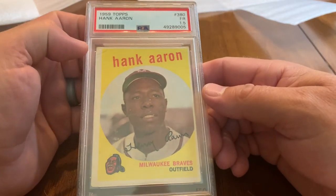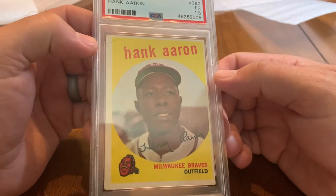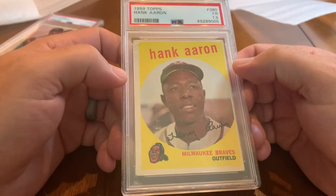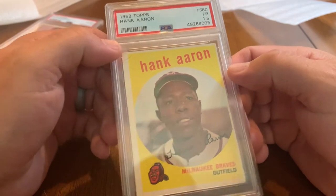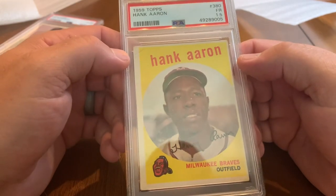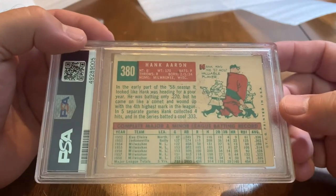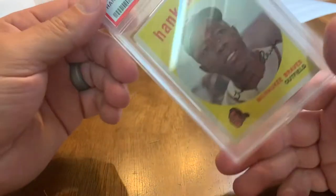1959 Topps Hammerin' Hank Aaron — this is a 1.5, fair condition. You can see it's got a crease right in that corner, it's off center, has some printing defects. Just had this card of Hank Aaron and wanted to slab it and be able to display it.